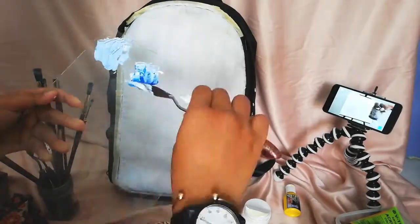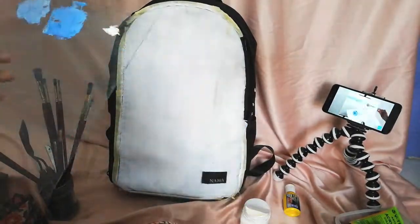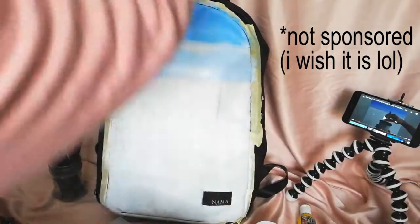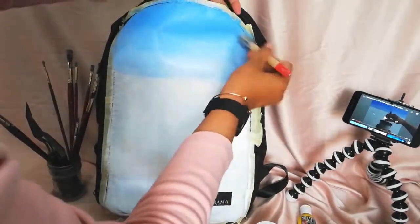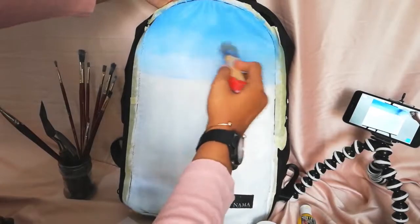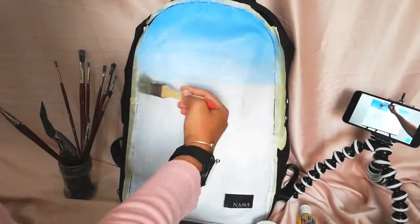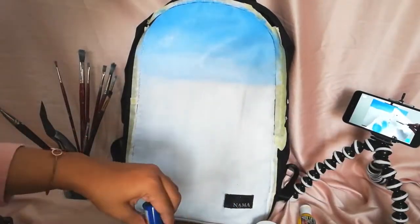Hey everyone, so today I'm going to try to follow a color-by-Felix painting tutorial. He did this on a canvas but I'm doing it on my Nama bag. If you don't know what a Nama bag is, this is basically a really good quality bag that you can get for an insanely cheap price, but you have to wait up to a year to get your package because they do it on a pre-order system. I'll drop a link down below.